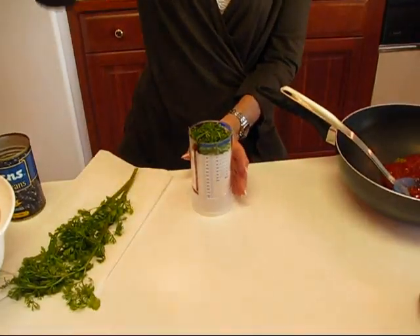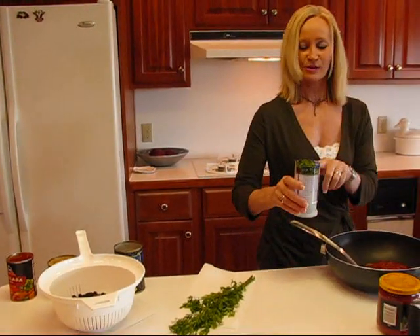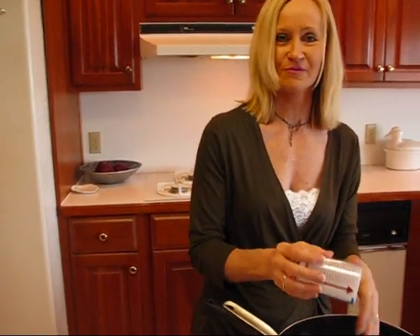And then next, we have something that is scenting up the whole kitchen. All you can smell when you come into this room is cilantro. What I have is one-quarter cup and we'll just put that in. That's going to make it taste wonderful.